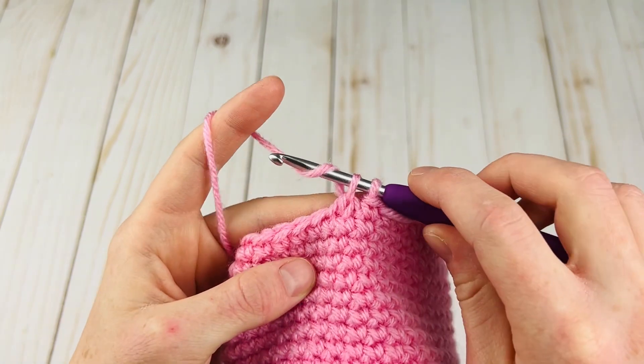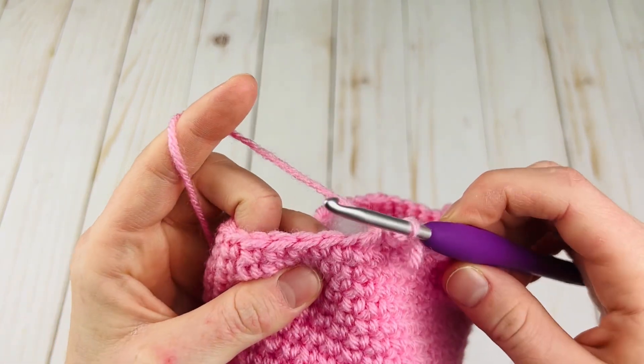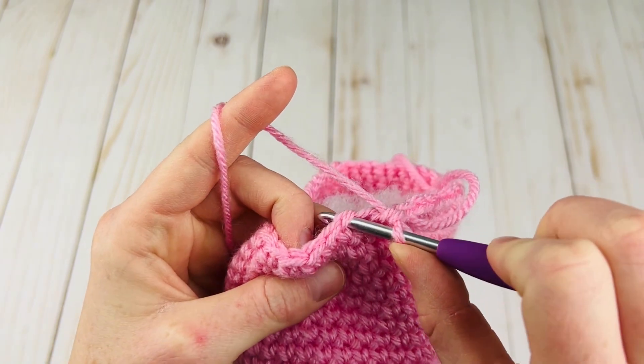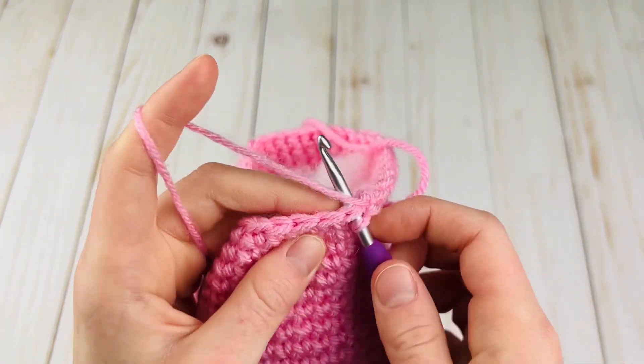Now I'm going to yarn over and pull my hook through both of those loops, and now we have two loops on our hook to complete a single crochet. So just yarn over and pull through. The next stitch you would go into is this one right here, because we went in the front loop here. You're just going to want to tighten that loop a little bit so it's not bigger than the rest.